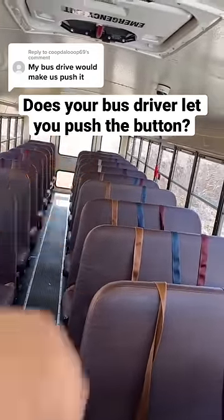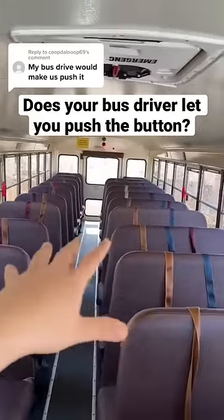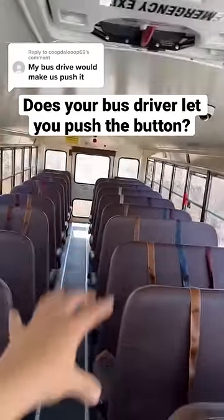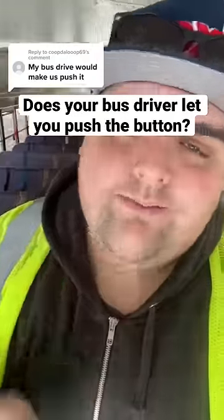Once you drop all the kids off and turn the key off, it's going to say 'please do your child check' — whatever it says. So you have to physically walk back there anyway. When your bus driver tells you to press the button in the morning, it's not actually disabling the system — it's only preventing the alarm from going off while you're sitting in the line at school. The more you know!